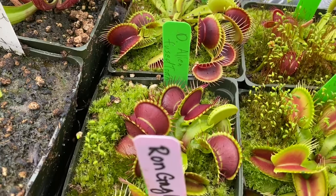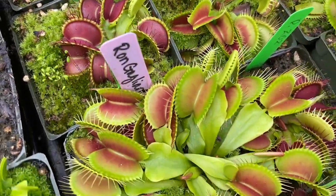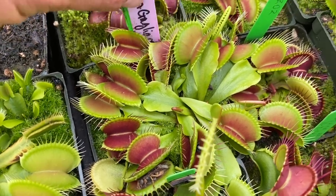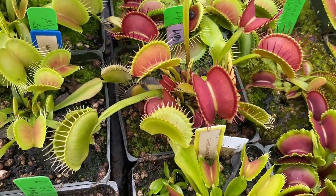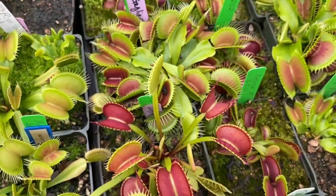Alien Fuse Tooth. Here's another Ron clone — this one is 38N. That's a solid looking plant. Next up is Lips and Lashes — just a solid plant, no doubt.